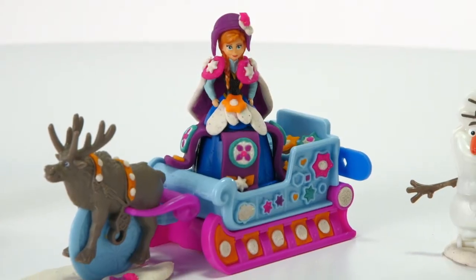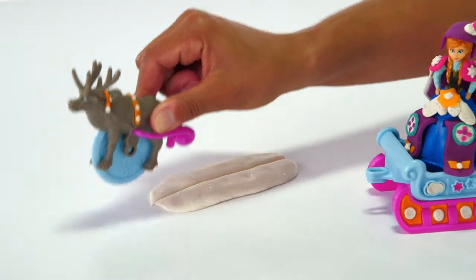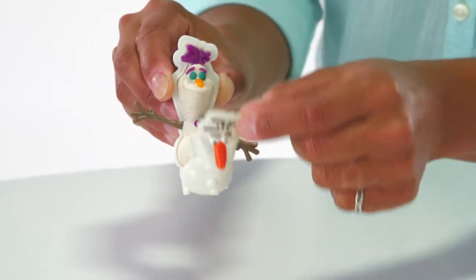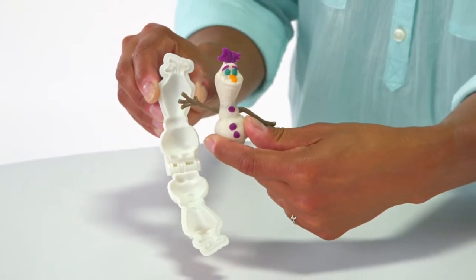Sven not only pulls Anna for a frosty ride, but you can use him as a cutting tool to help create your winter scene. Bring Olaf into your story by using the Book Mold and White Play-Doh Sparkle Compound.